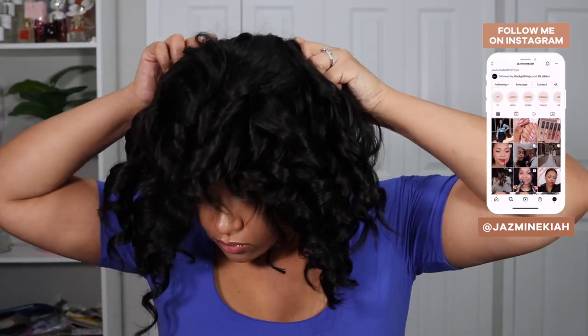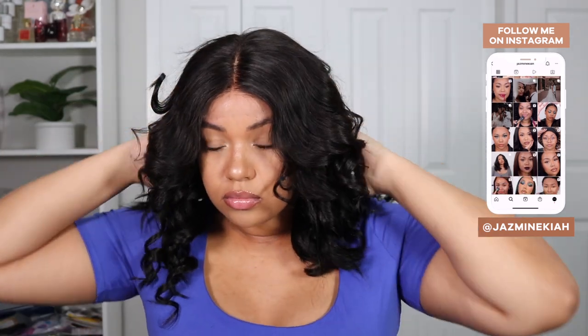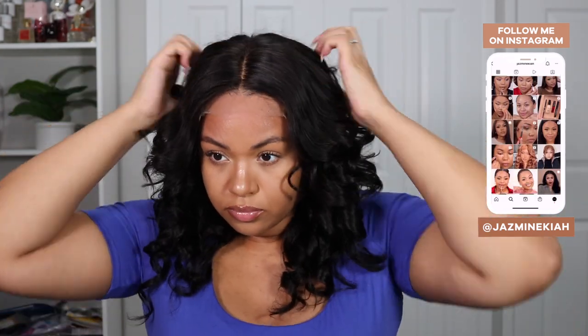I went ahead and threw it on using the elastic band and just kind of got it into place. The wig does come curled already, but I did bleach the knots a little bit, plucked slightly, and recurled it before I applied the unit, just so it would look similar to how it looked out of the box. As y'all can see, the scalp is scalping — the hairline looks like my hairline. Let's give it a good look — it's looking very, very natural. Real scalpiana.